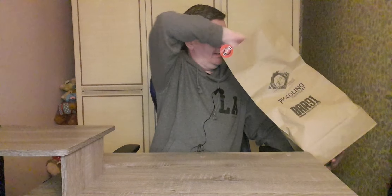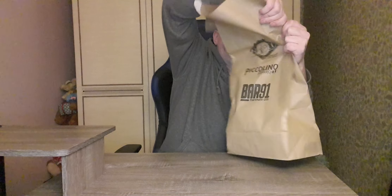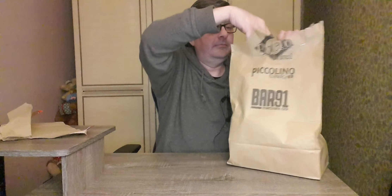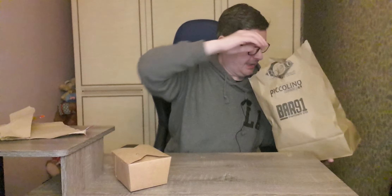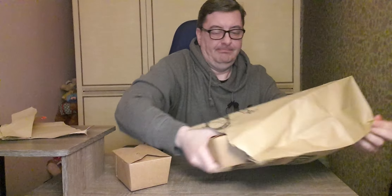So let's get in, without further ado, because I'm one of the size of that bag. That's crazy. So that's my wee chicken balls and this is the burger.